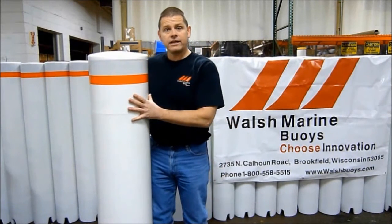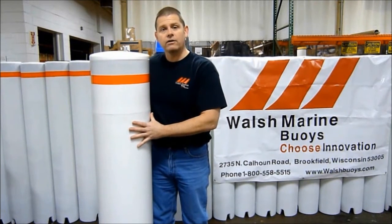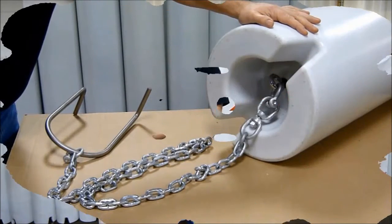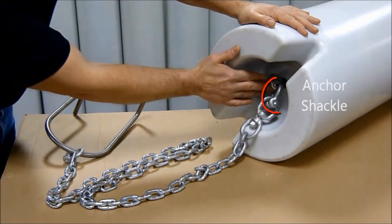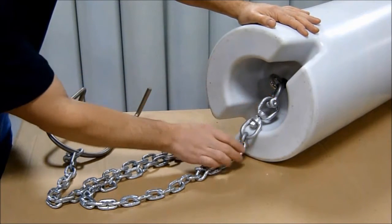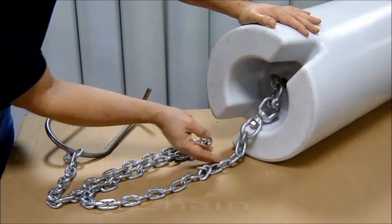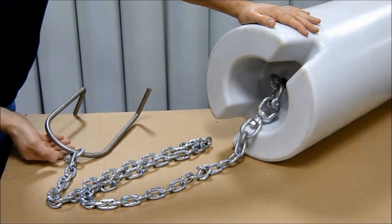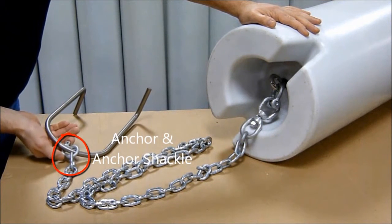I'd like to use my 13 inch regulatory buoy to show you an example of the rigging hardware in chain. Here utilizing chain, we start at the base of the buoy with the anchor shackle, moving on to the swivel, another anchor shackle, the chain leading down to our anchor, and another anchor shackle.